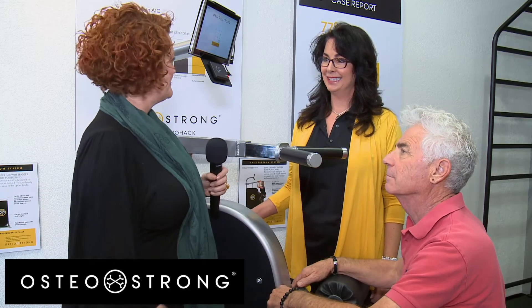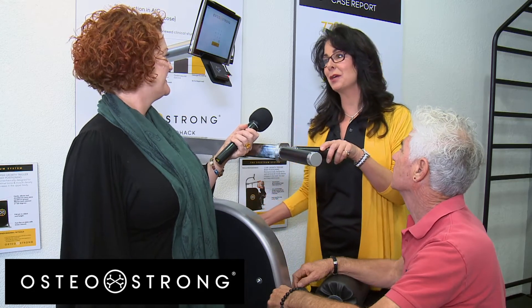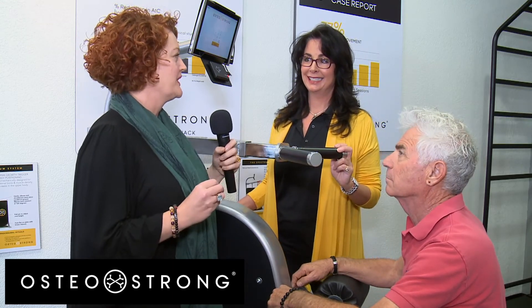Miss Julie introduces the Core Growth Trigger, explaining that it is designed for optimal bone growth and muscle density growth in the lower ribcage and deep abdominals — describing it as an uber core workout.